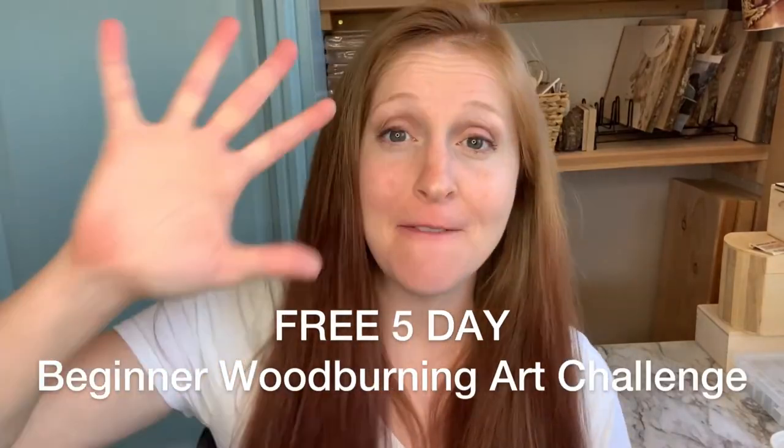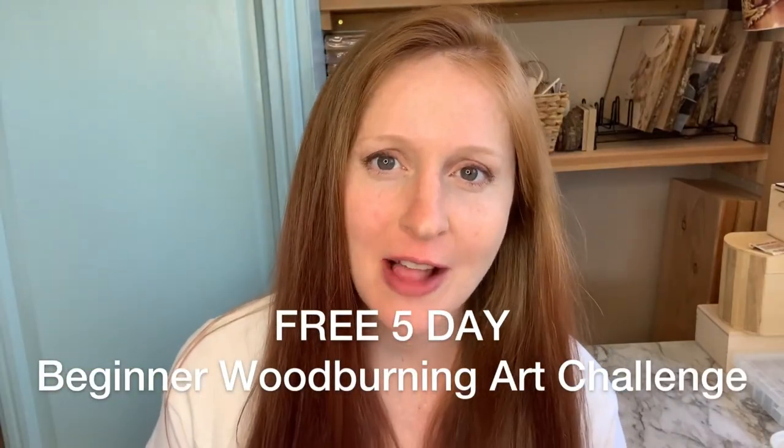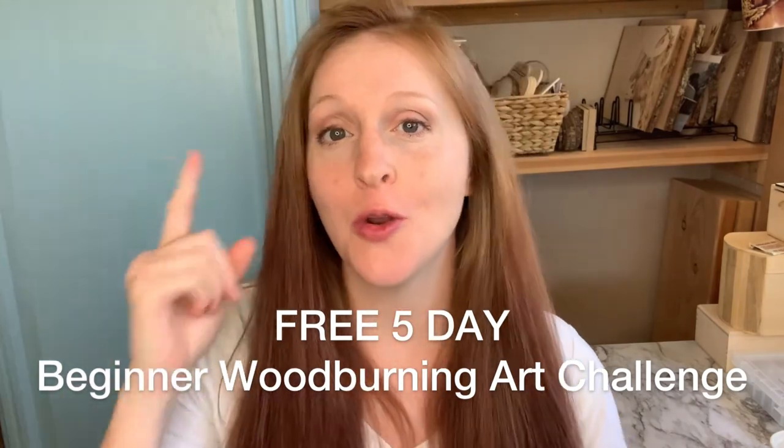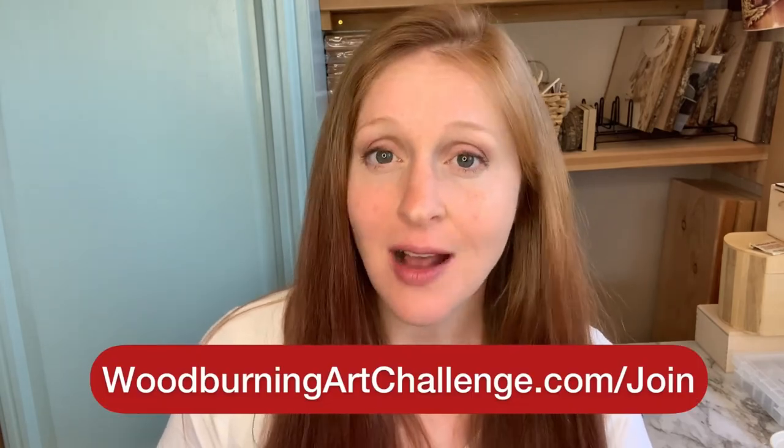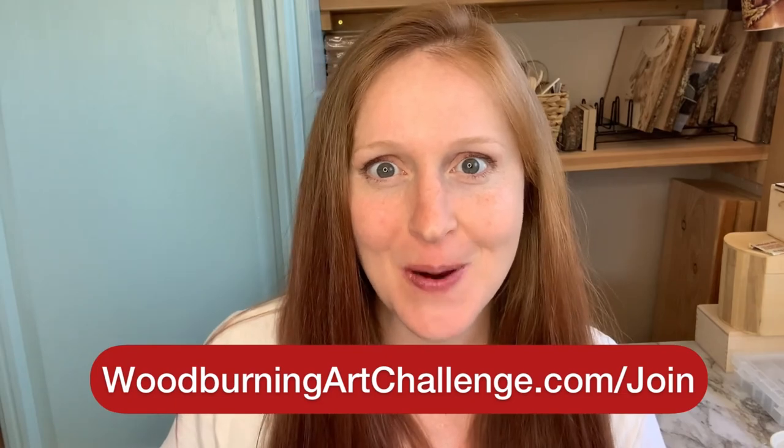If this was helpful, you should definitely jump into the free five-day beginner wood burning art challenge, where you're going to learn wood burning tips, techniques, and fundamentals that are going to help you get the clean, crisp lines and beautiful burned art that you've been craving. Join us at woodburningartchallenge.com/join to jump into the party.